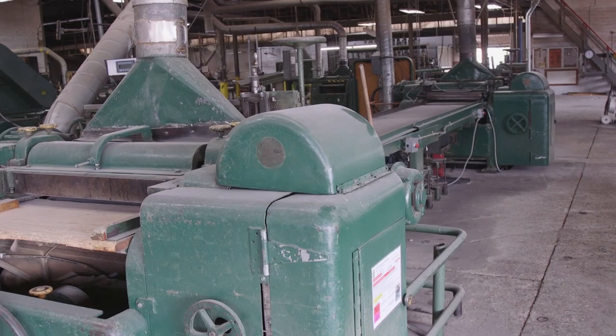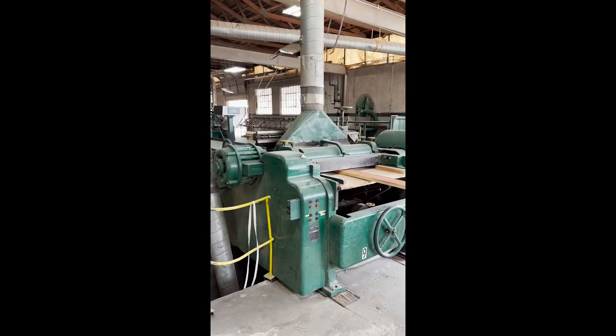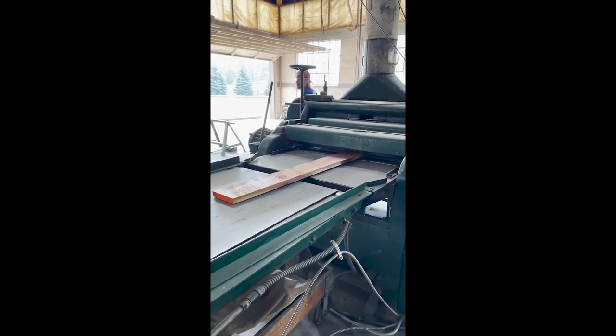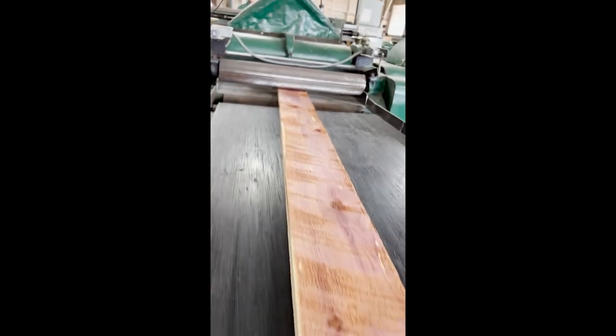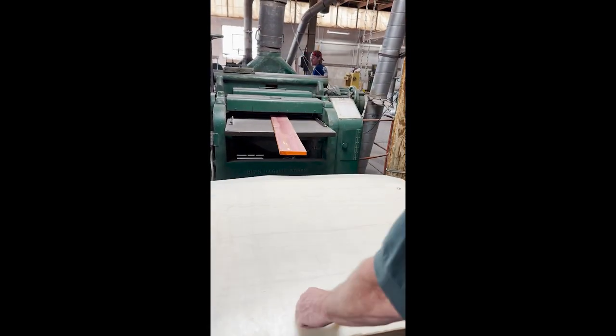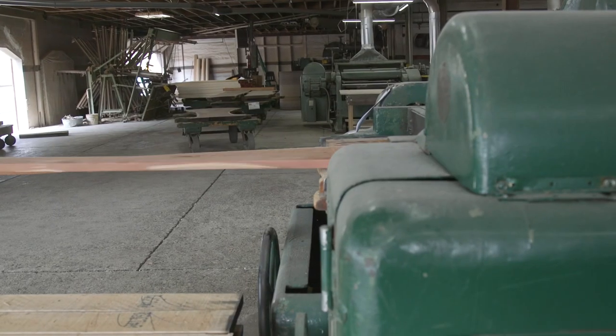Over here we have what we call our D-line, basically because they're doubles. These particular planers have a cutter head on the top and the bottom, so as the board goes through we're cutting the top and the bottom at the same time. We needed two of them because typically when you're planing lumber down you've got to run it several times. For production, we thought, why not link them together and synchronize the conveyor in the middle to the second planer? With two men, we can get it right down to the finish size in one basic pass — both synchronized at the same feed rate.